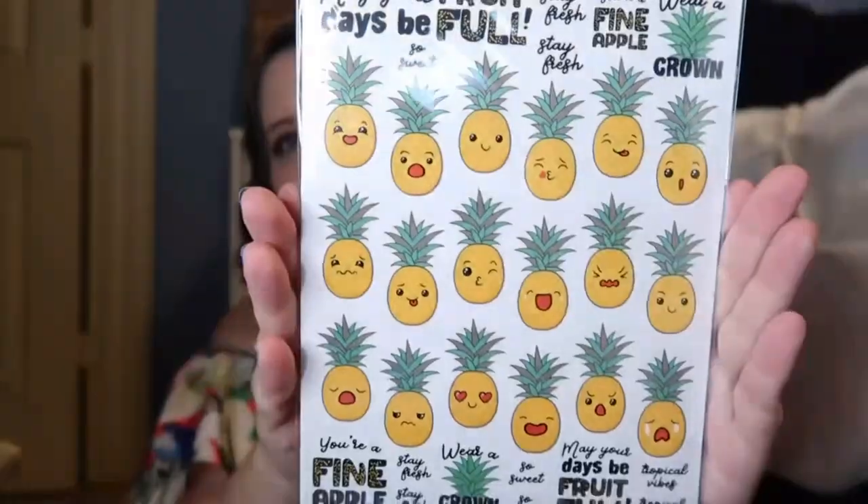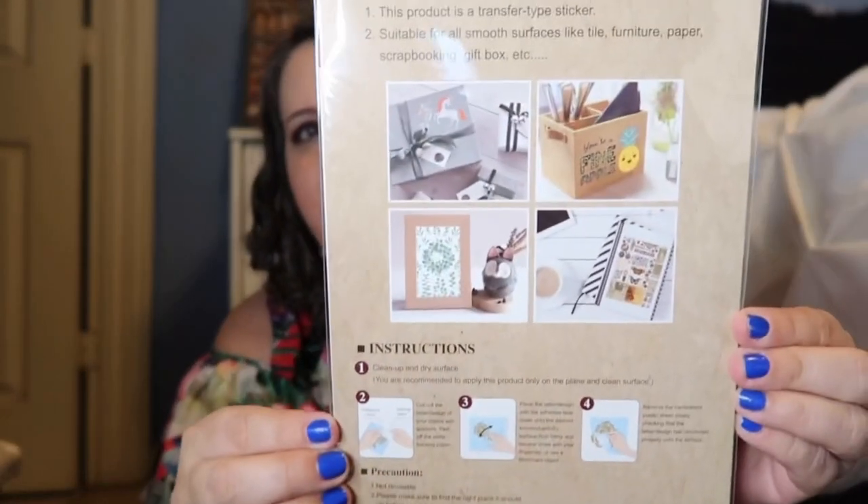I got the next item for one of Michaela's friends — if you're Michaela's best friend, press pause! This is a cute washi tape, really pretty pink, and it says 'Oh happy day' with some green polka dots. She loves to use her planner, so I had to pick that up for her. I also got these rub-on transfers — they're not really stickers. They say things like 'may your days be fruitful,' 'stay fresh,' 'you're a fine apple,' 'wear a crown,' 'tropical vibes,' and they have emoji-style pineapples. It shows on the back how you can rub them onto your planner or other items.